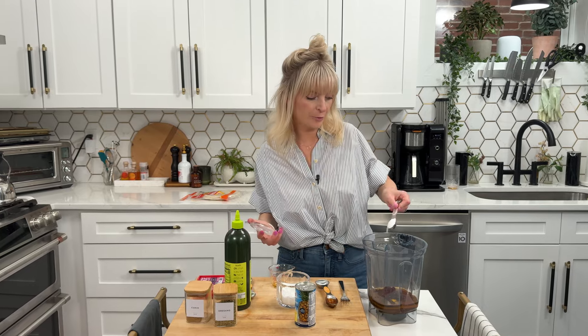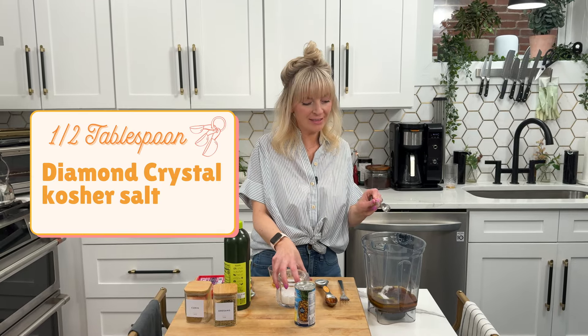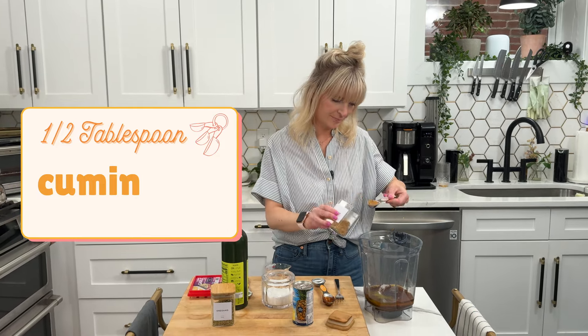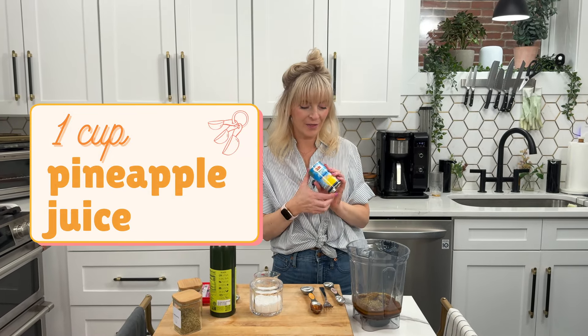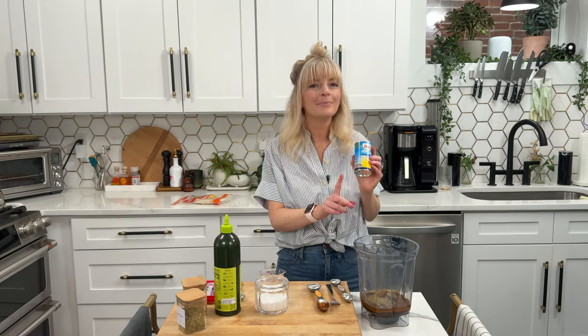Half a tablespoon of Diamond Crystal kosher salt, half a tablespoon of cumin, one teaspoon oregano, and one cup pineapple juice. I love buying these little individual things of pineapple juice — they're perfect not only for this sauce but also for my zero-proof piña coladas. They're just so fun to have on hand.